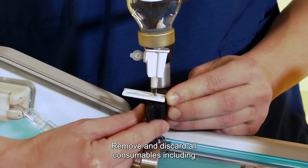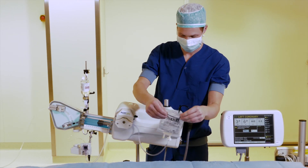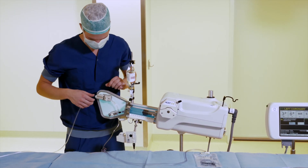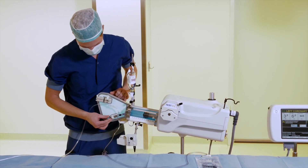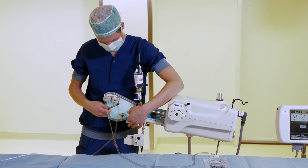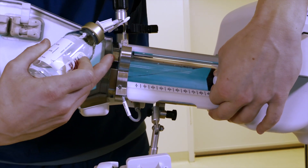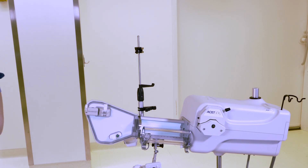Open the syringe chamber. Remove and discard all consumables, including the contrast syringe, saline bag, hand controller, patient tubing, and manifold assembly. Then close the syringe chamber.